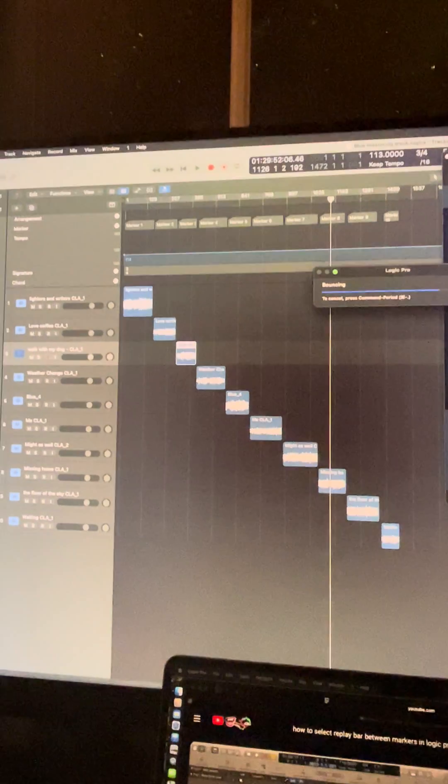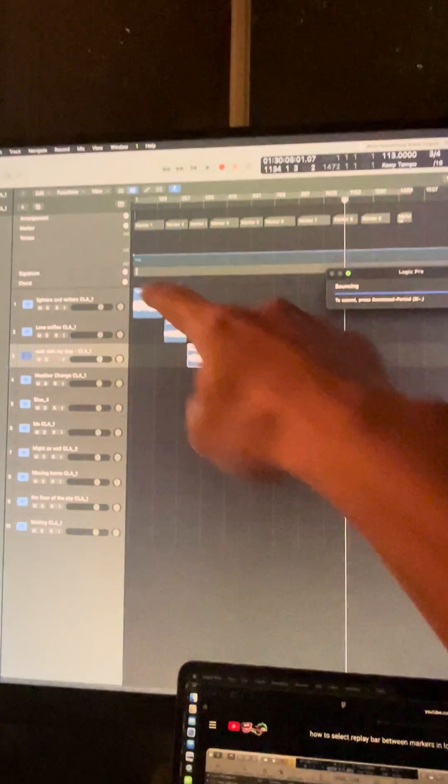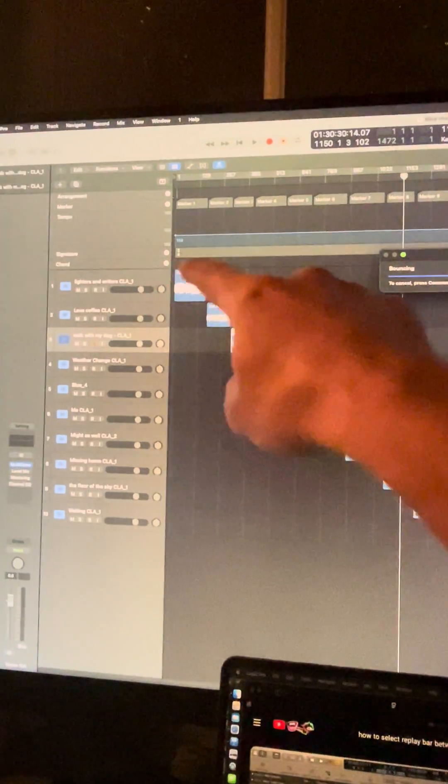Here's a cool trick I just learned — how to master multiple songs. These are individual songs that I mixed down. There are 10 songs and I basically stagger them like this and put some light compression and EQ to shape the sound.